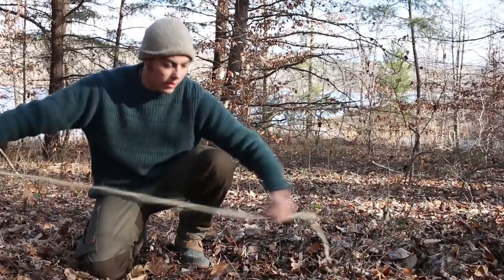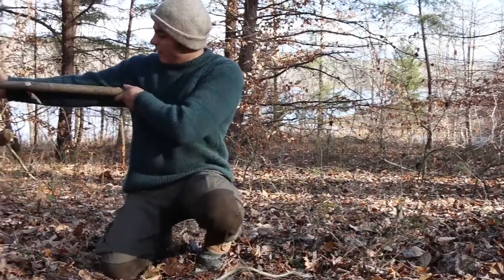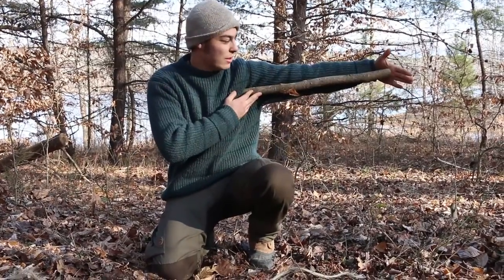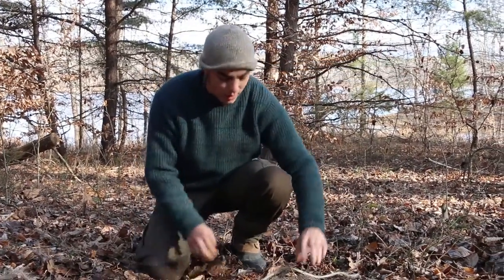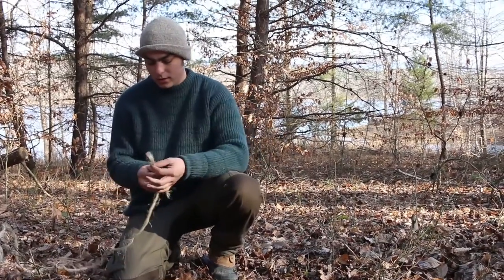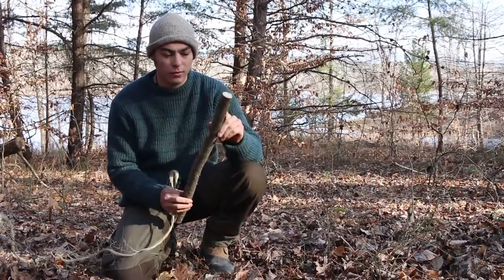You're gonna start off by taking two of your bigger pieces. Just for size reference, this is about the length of my arm. There's no rule to how big the stick needs to be — it's really about what size bird you're going to catch. This is a bird trap. So I'm gonna go ahead and start off by tying to the end of one of the large sticks.